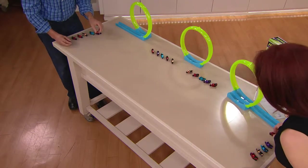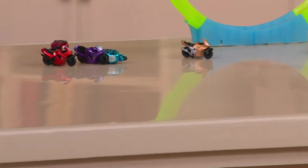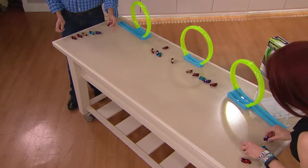And again, you're getting five. On your mark, get set, go — just like that. And they crash! You can race, you can crash, you can do all types of stunts and tricks.